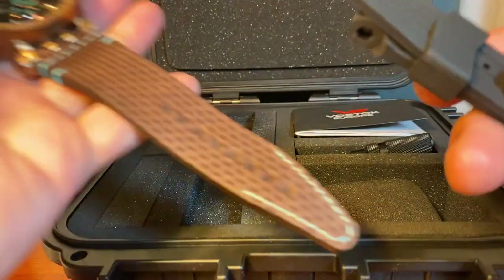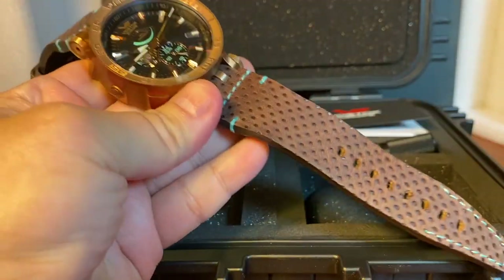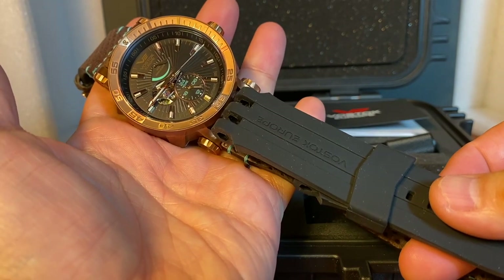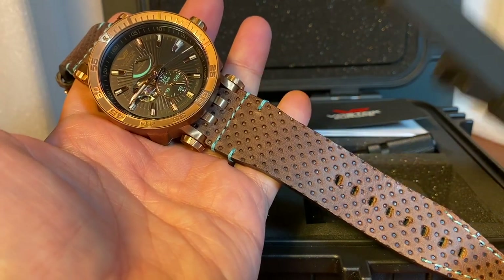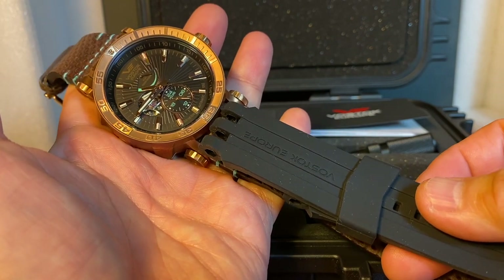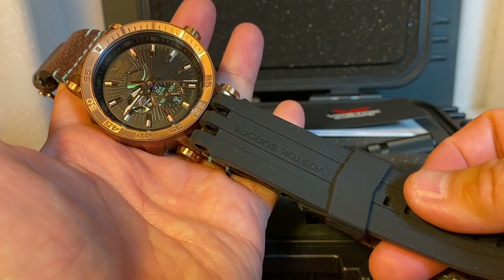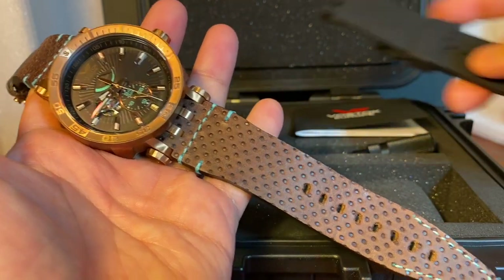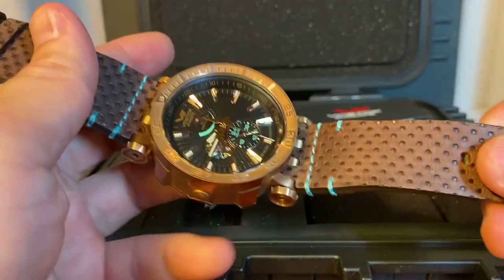Let's take a look at the leather strap versus the silicone. That's actually a pretty tough choice. I do often like the look of the silicone and I'll probably change it out, but I also think this leather strap is really cool.